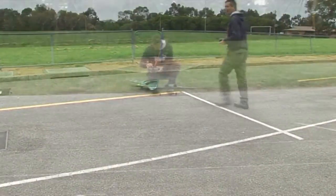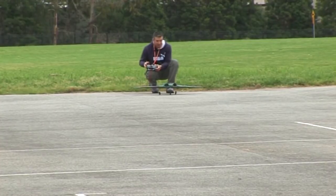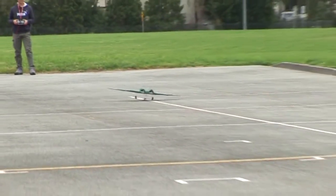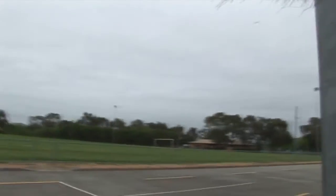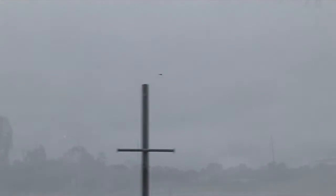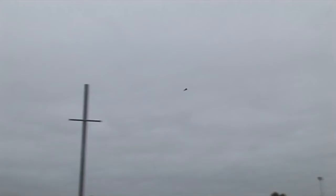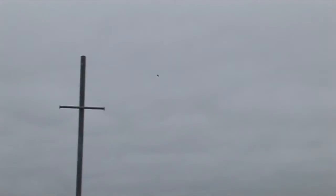I think we're going to need more runway. I've got this place because we're going to need more runway. Let's go!